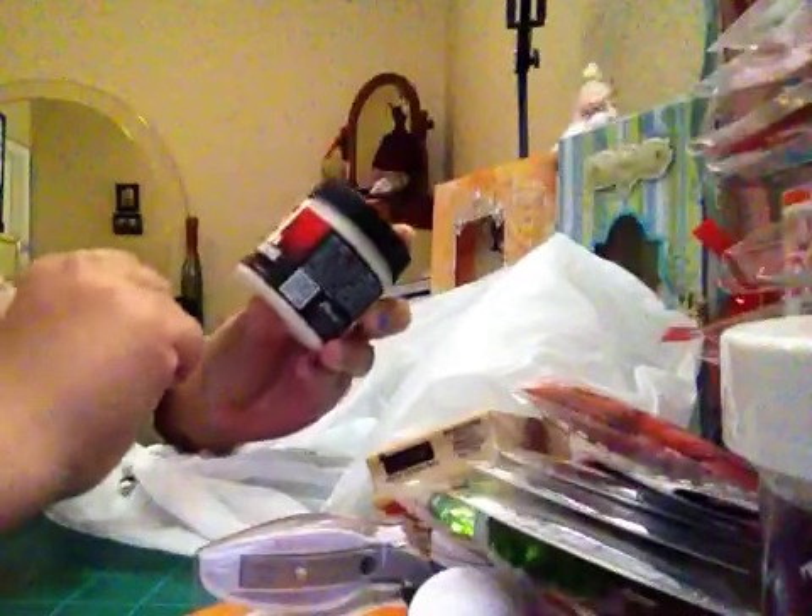I got diamond dust for my projects from Joann's online. Sonia De Jesus told me about diamond dust and when I found it I got one for me and one for her. I also got ultra thick embossing powder — clear — I want to make a project with that.